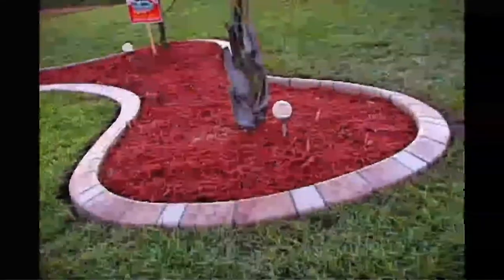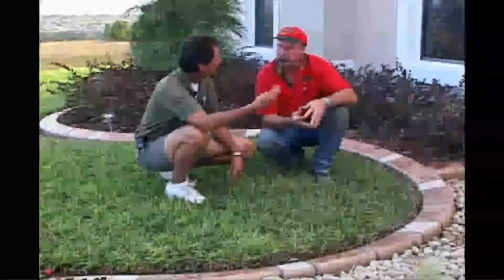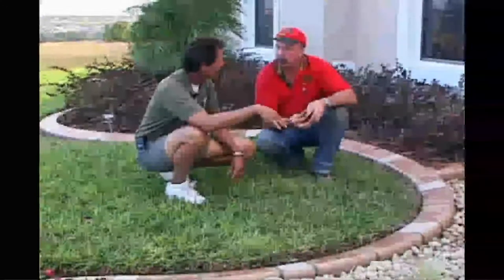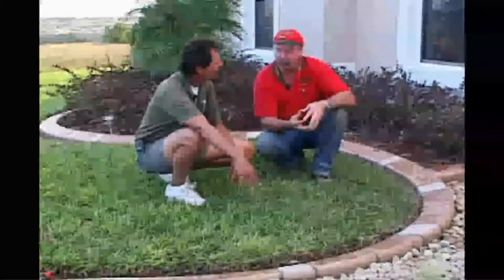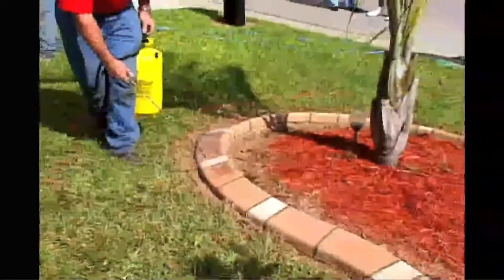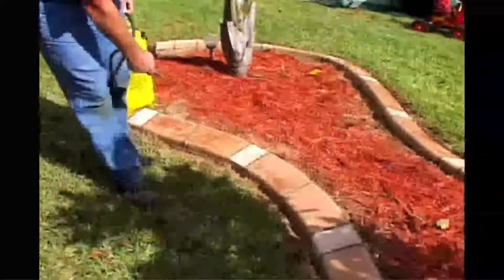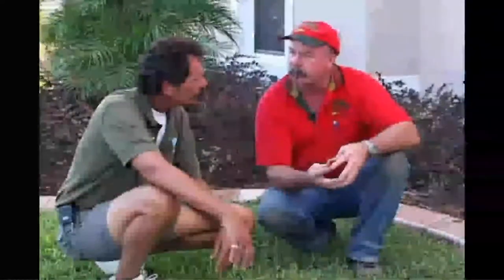I've seen Quick Curb installations that are a year, 15 months, two years later and still have a beautiful finish — that has a lot to do with the different layers of sealer. The sealer is a big part of our product — it's a cure and seal, so it strengthens the concrete. It slows down the cure to make it stronger in the long run, enhances and protects the color, and stops it from staining from colored soils or anything else. After a couple of years it may require a reseal — just call your Quick Curb operator and it's an additional service we offer.